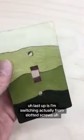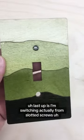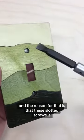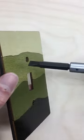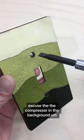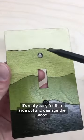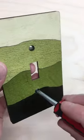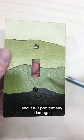Last up, I am switching from slotted screws to Phillips head screws. The reason is that since these screws are recessed into the plate, when you're screwing it in with a slotted screw, it's real easy for it to slide out and damage the wood. Whereas with the Phillips head screw, it keeps it centered as you're screwing it in and will prevent any damage.